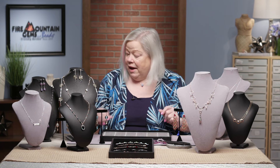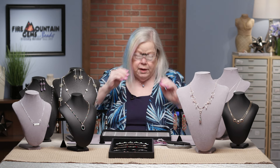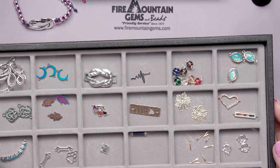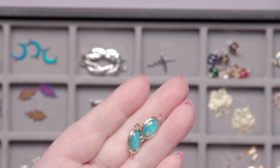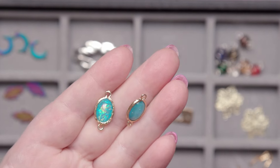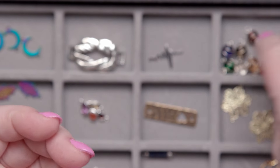There are 3,000 links like I said, and I could show you all of them, but the boss said no — so I picked out just a few to share with you. These are so cool and so pretty, and they're actually resin. Would you believe they're just plastic? They make the most wonderful bracelets, earrings, necklaces, or whatever you want, available at firemountaingems.com.